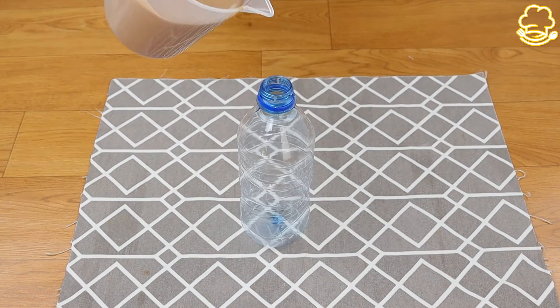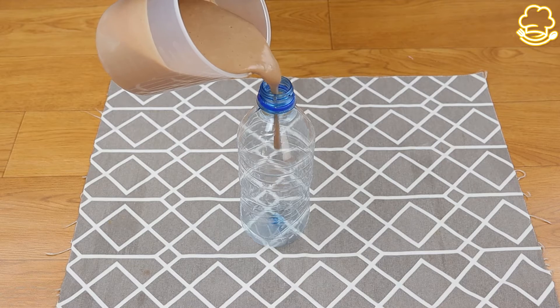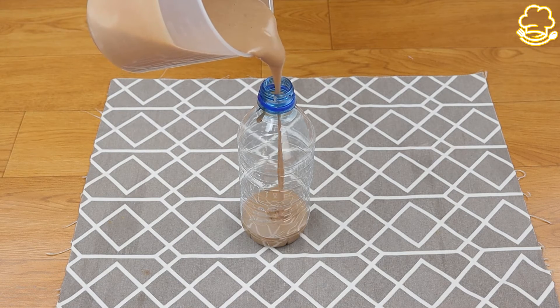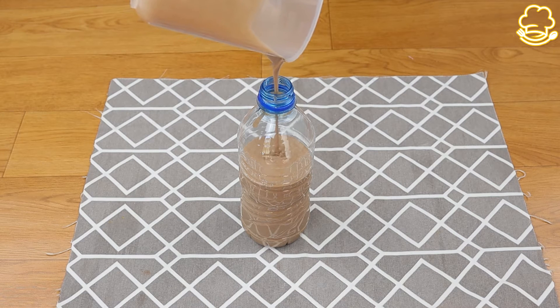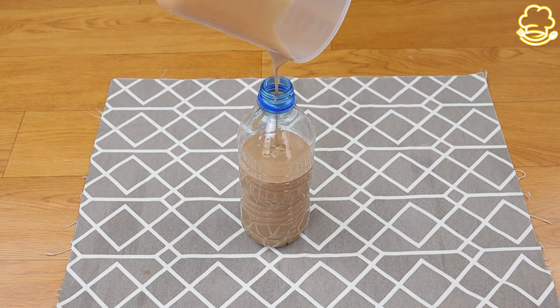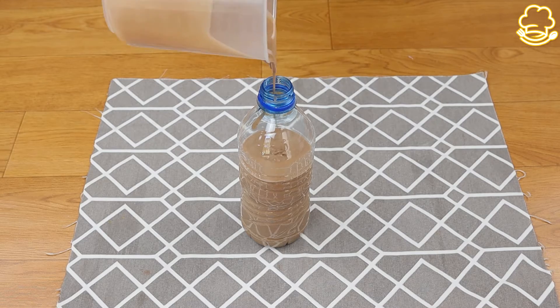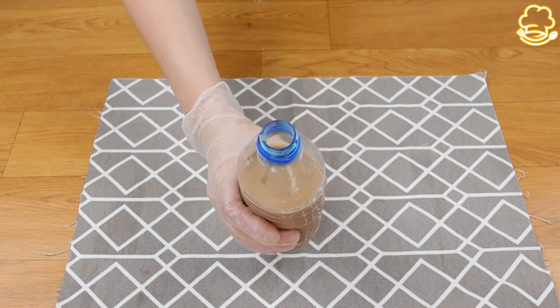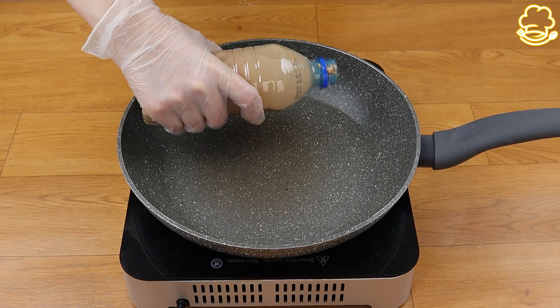Then you can transfer the dough to a plastic bottle in order to find the right measure when adding the pancakes to the pan. They'll be ready when they get a uniform brown color, as you can see.